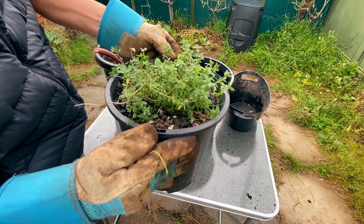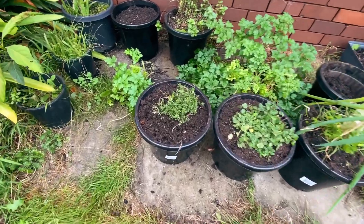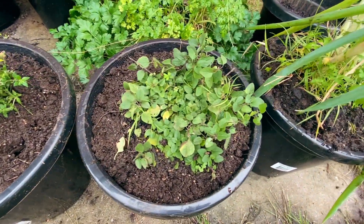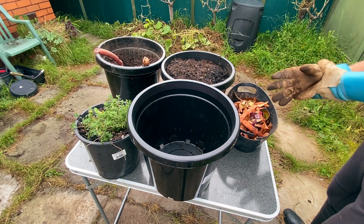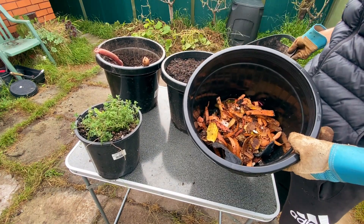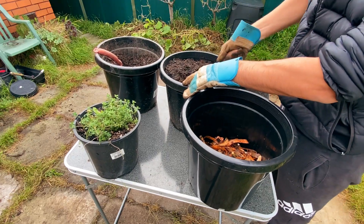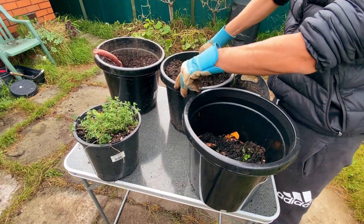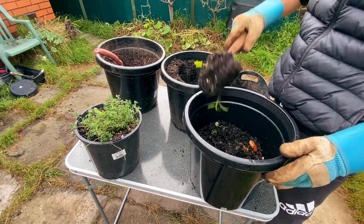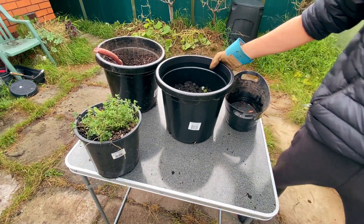Hey, what's up everyone, my name is Pablo. Today I want to show you this video that I filmed a few months ago about what will happen when I bury kitchen scraps on the bottom of a pot. I wanted to see if I could save money and time by placing the kitchen scraps on the bottom of the pot, filling it with soil, and then placing the herbs on top of this pile.